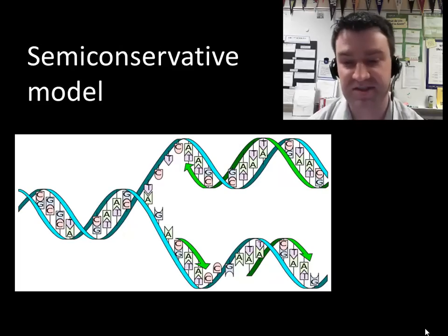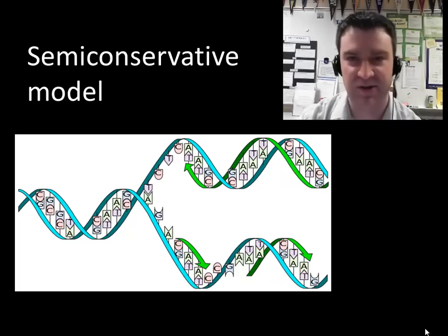This follows what we call the semi-conservative model of replication. The idea is that each copy is half old — one of the strands is the old parental strand, and one is the new copy strand. The original DNA is split up, and copy strands form alongside each. So each copy will be half old, half new — we're conserving the original copy of the DNA in each of the two resulting copies.